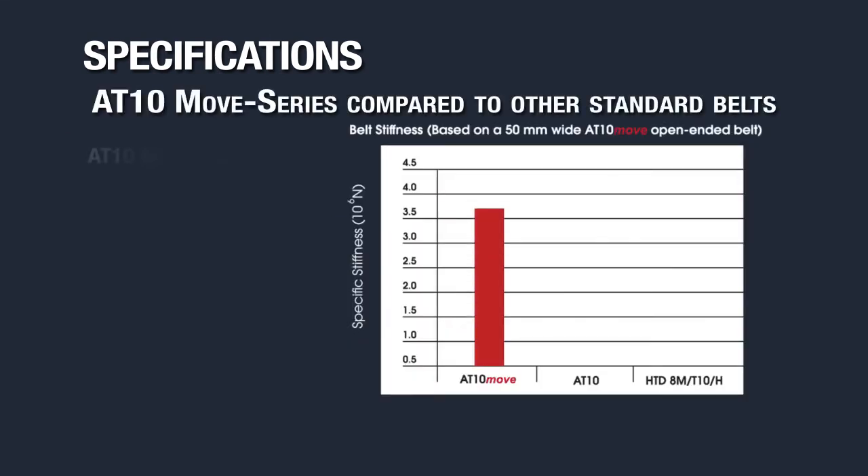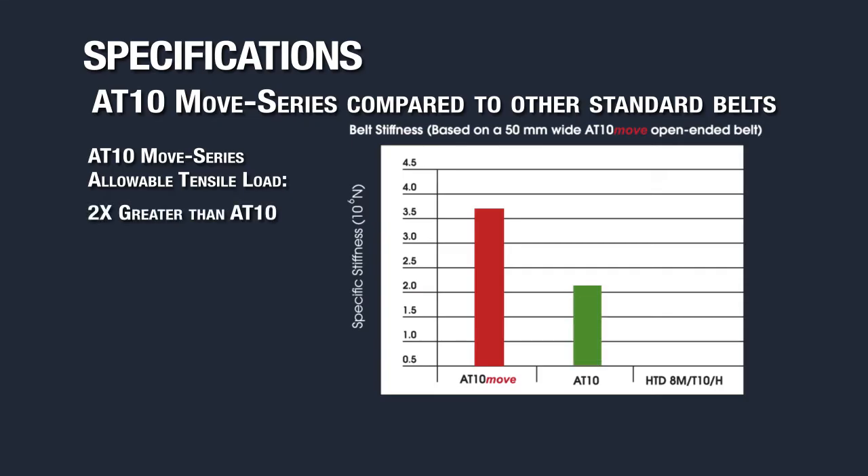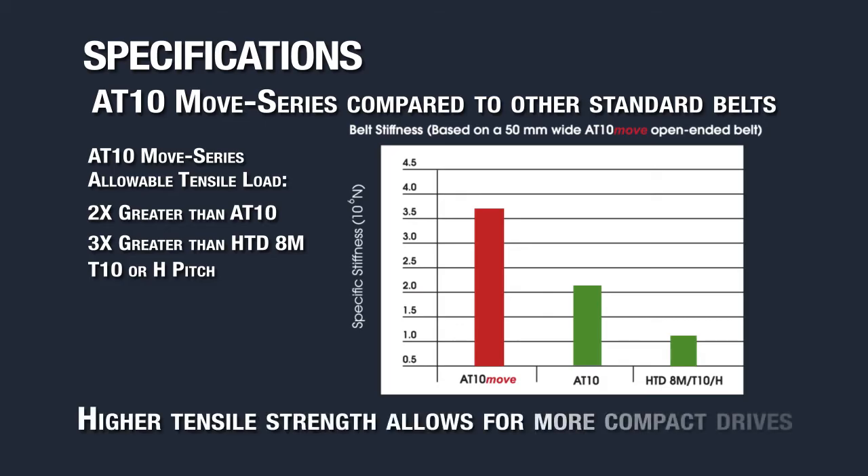Additionally, the AT10 Move series has almost double the allowable tensile load of a standard AT10 belt and more than triple the allowable tensile load of an HTD 8M, T10, or H pitch belt of an equivalent width. This allows for an AT10 Move timing belt to be narrower while still maintaining the same safety factor as any of these other standard belts.